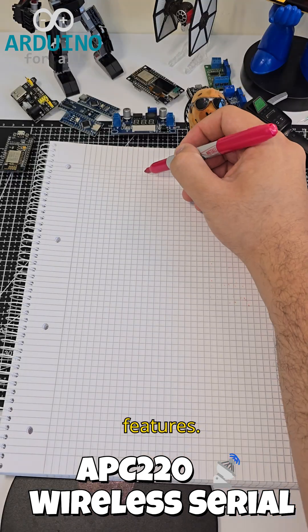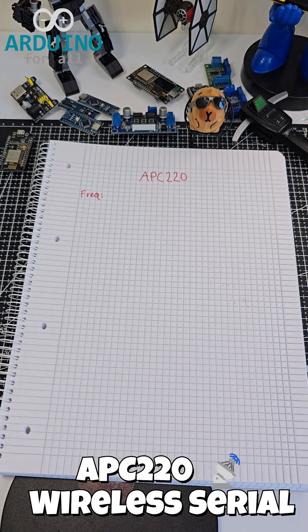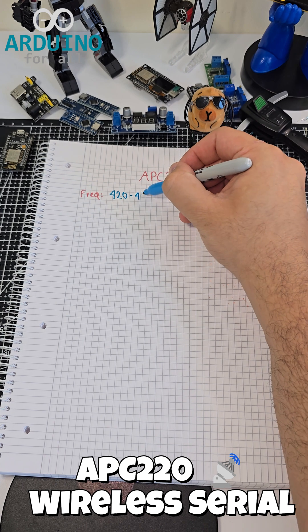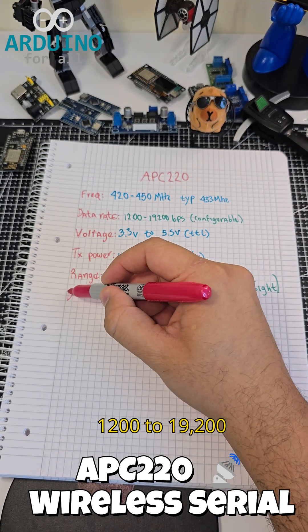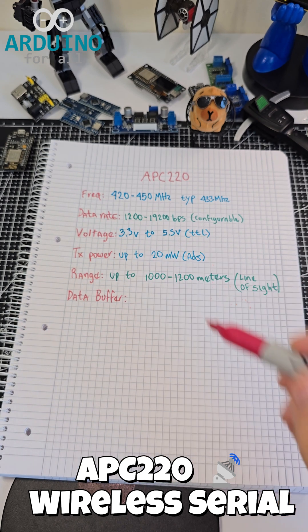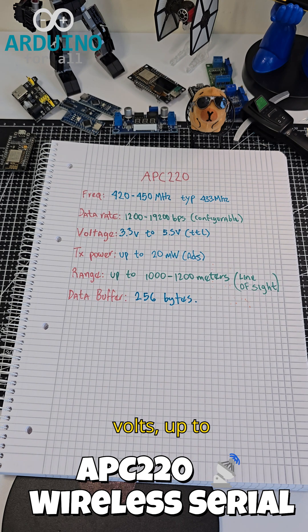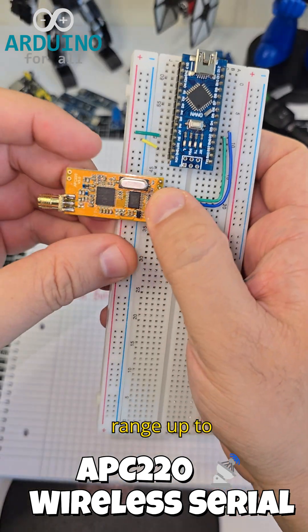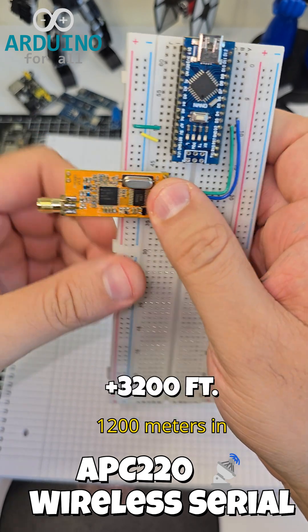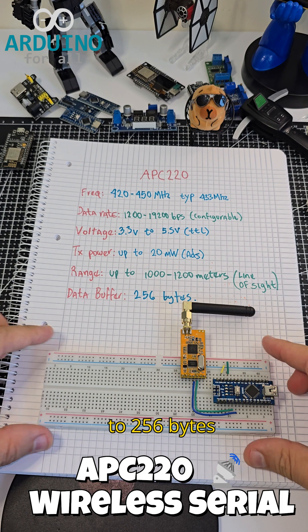Let's look at some key features. It works on 420 to 450 MHz using GFSK. The data rate is adjustable from 1200 to 19,200 bits per second. It operates from 3.3 to 5.5 volts, with up to 20 milliwatt output power. Range is up to 1200 meters in line of sight. It also has an internal buffer for up to 256 bytes of data.